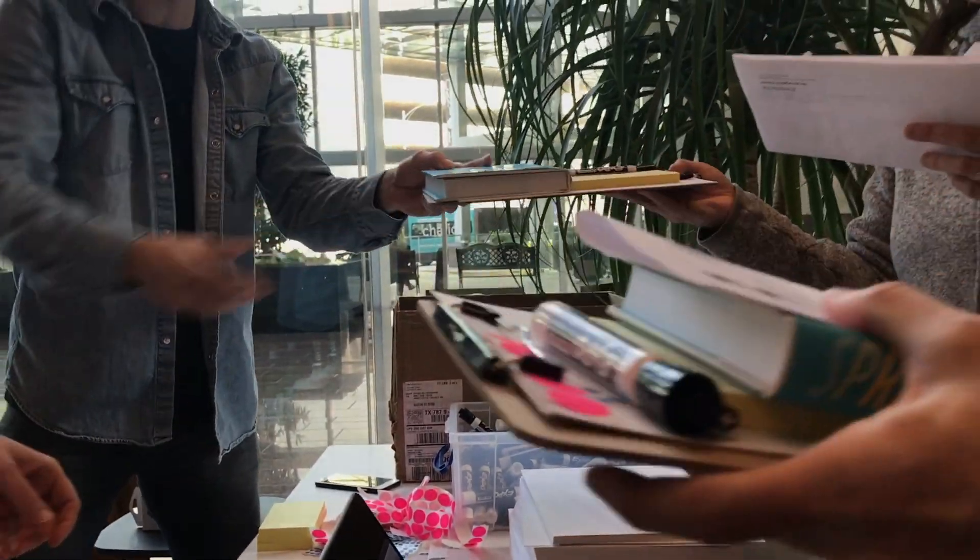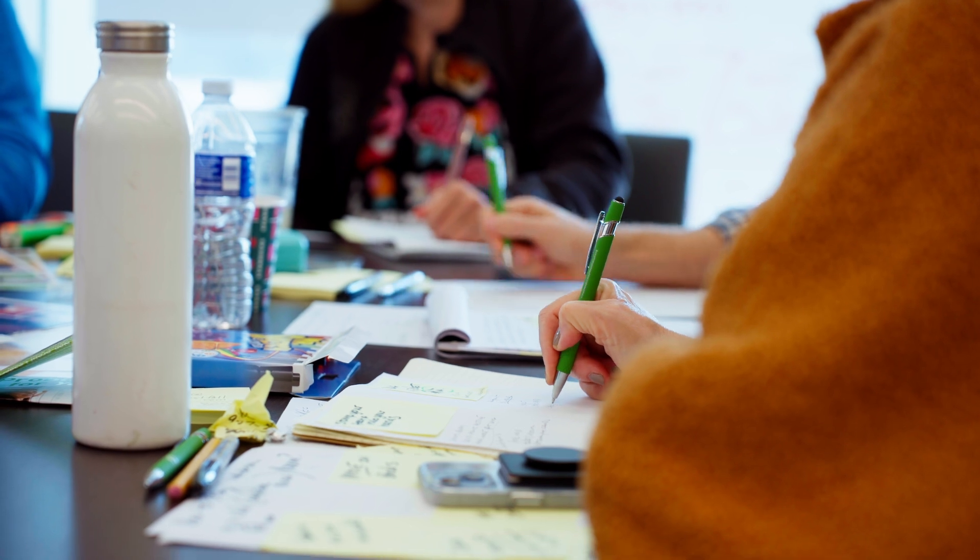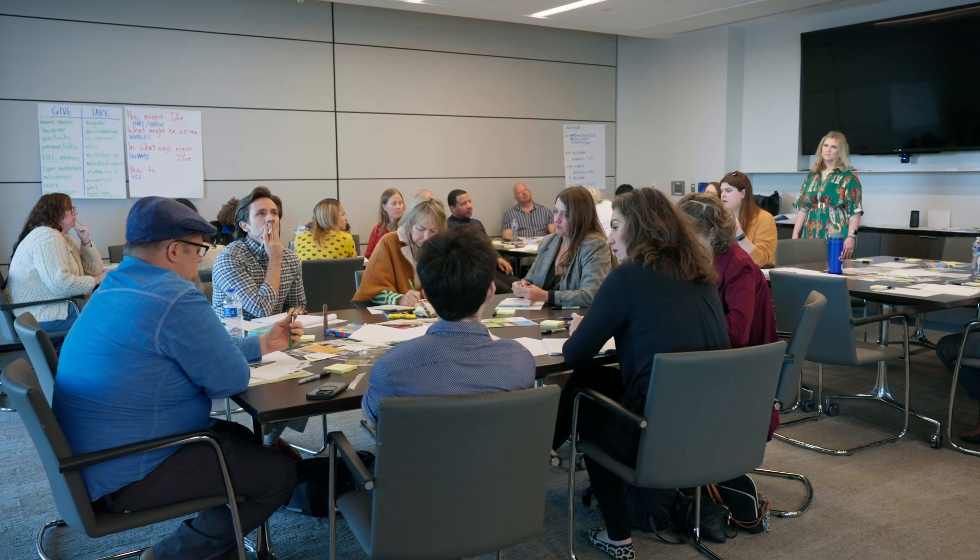Another variation is called brain walking. Usually with brainwriting, we have people pass the papers around so you stay put and a new idea comes to you each round. Maybe if it's a big group, just the folks at your table are rotating pages around your table.